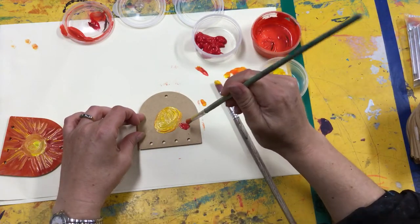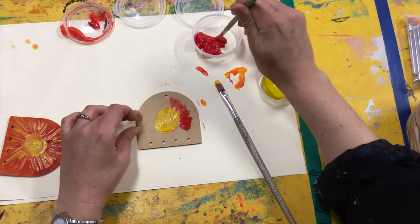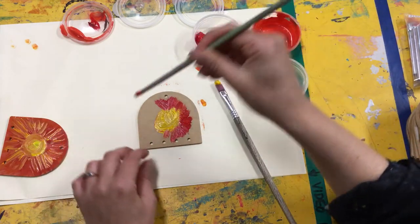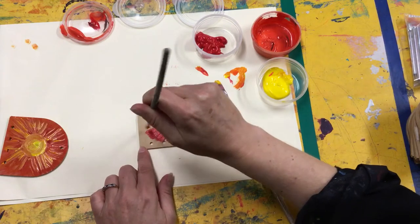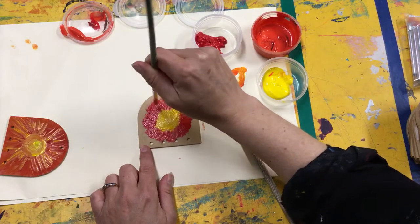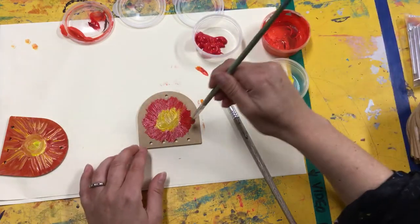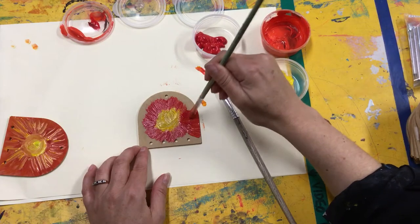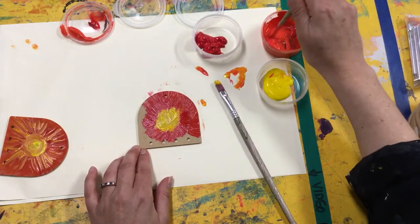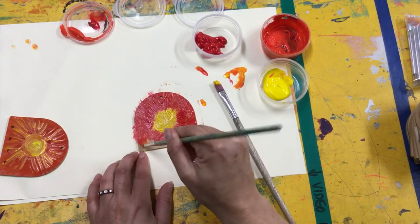I'm going to do little brush strokes going around the circle. Now you will start to discover that when you mix the red and the yellow together it makes another color — that's correct, it does make orange. So we can pick up some other colors, and I want you to fill all the way to the edge so you can't see any of the wood.